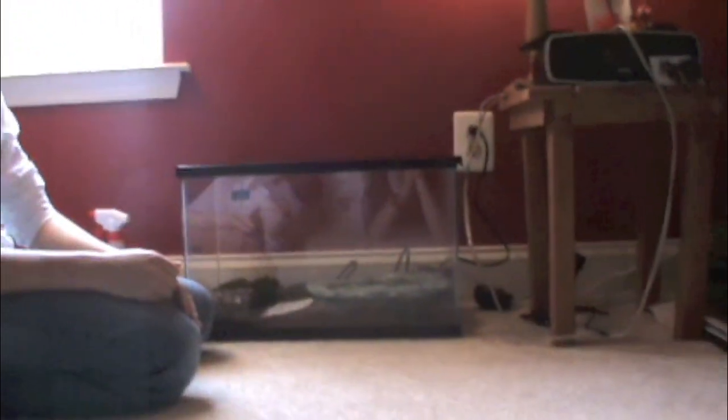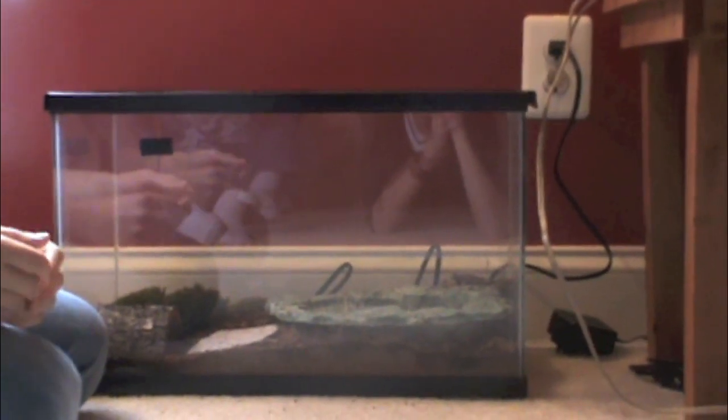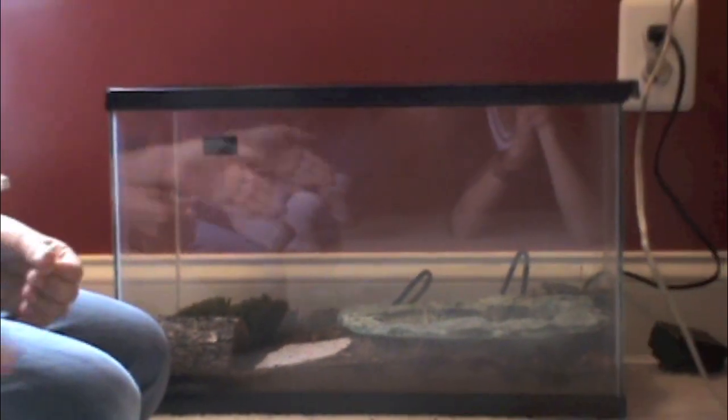Hi, I'm Steven from HerpCare 101. Today we're going to be discussing fire belly toad care. Now for the tank size — here we have a 10 gallon tank which can easily fit up to six to eight fire belly toads.